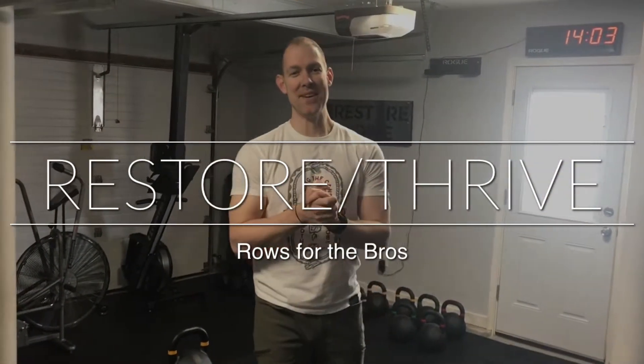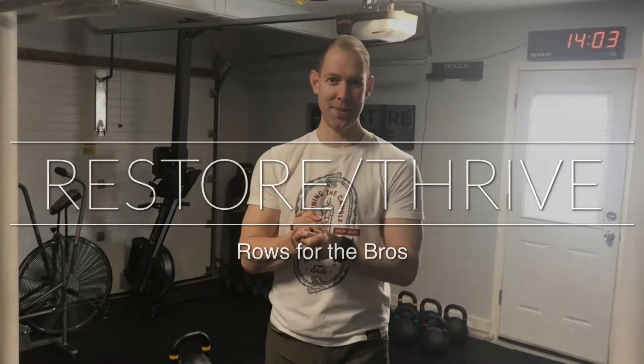Welcome back to Restore Thrive. We are here talking about shoulder health and we're going to get into it today — my favorite thing: being in the gym and getting stronger.